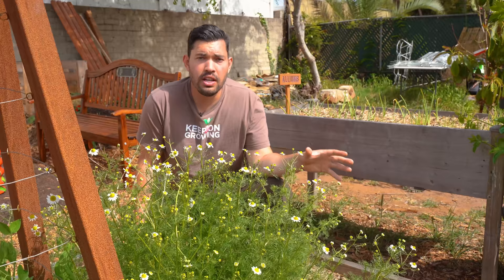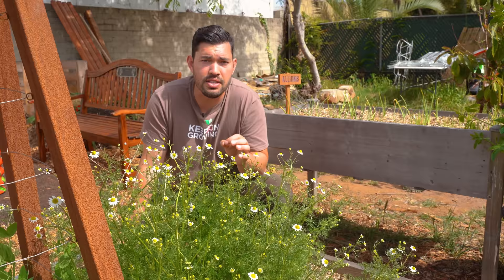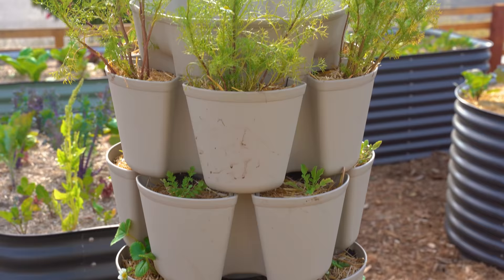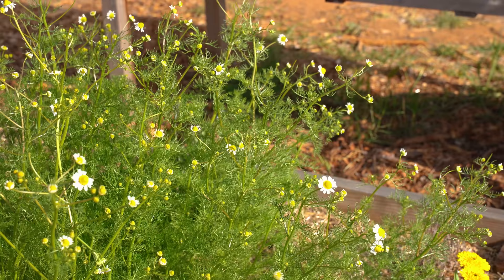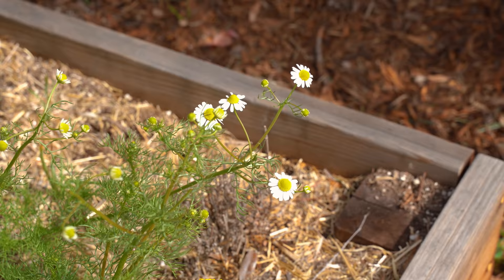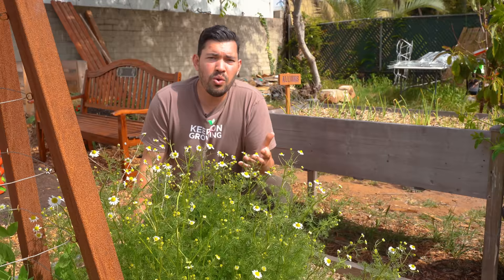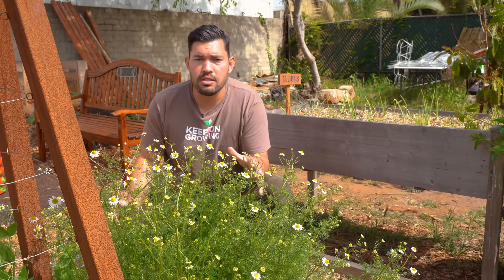I would say start it indoors like we just showed you, and as soon as your ground's workable, get it in the ground and it will do completely fine, especially when it comes to some of the harvesting techniques that help bush it up. Many of these sorts of herbs and flowers don't need a ton of fertilizer, and in fact sometimes fertilizing can be detrimental. Everything in this bed — sage, oregano, thyme, rosemary — they really don't want a lot. They'll thrive off of neglect.